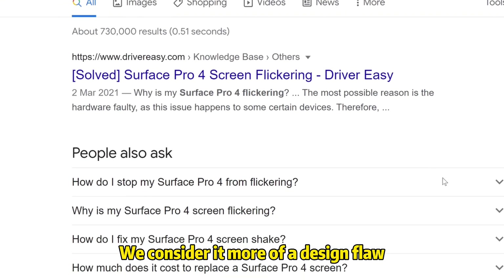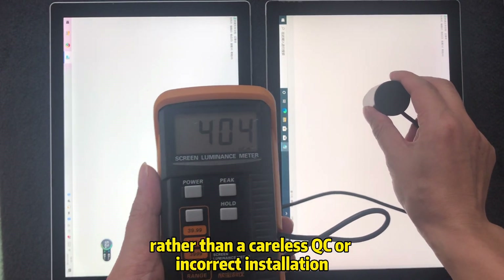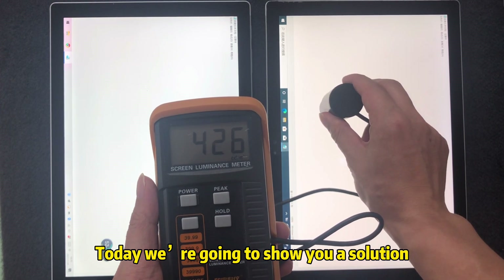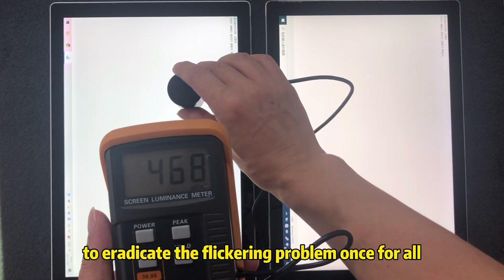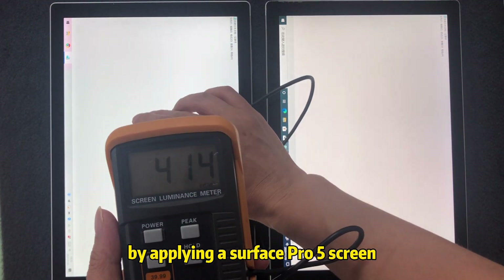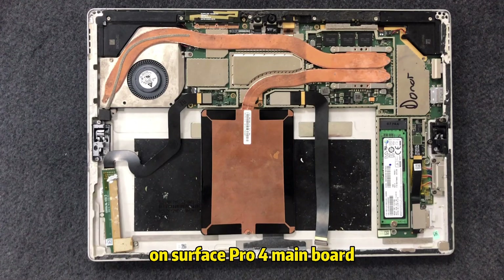We consider it more of a design flaw rather than a careless QC or incorrect installation. Today we're going to show you a solution to eradicate the flicker problem once and for all, by applying a Surface Pro 5 screen on a Surface Pro 4 main board.